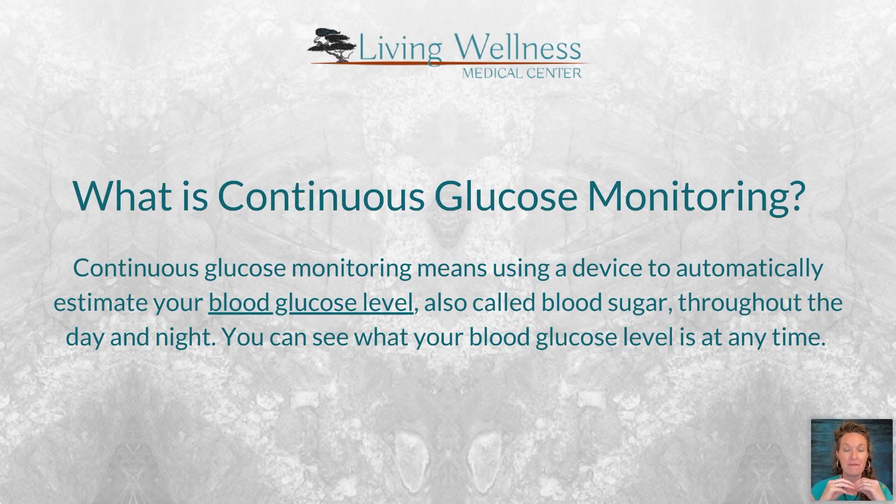The CGM measures extracellular fluid sugar, which estimates what your sugar is inside the blood vessel. There's about a 10-minute delay — whatever your blood sugar is now will take about 10 minutes to show up in the extracellular fluid. But that's still far faster than waiting a week or two for lab results. The great thing is this gives you instantaneous blood sugar numbers you can track.